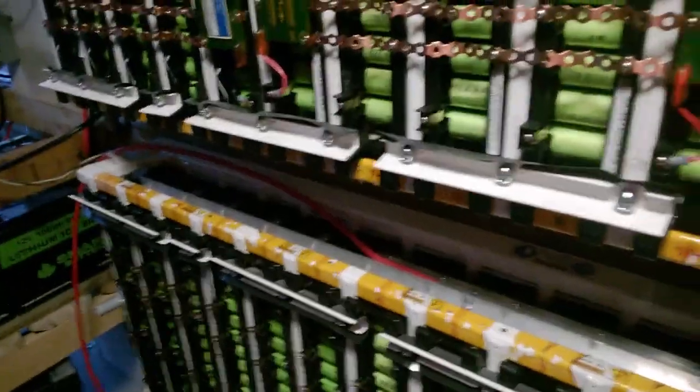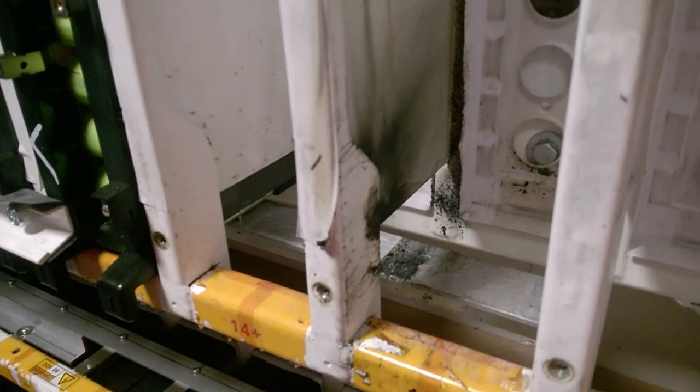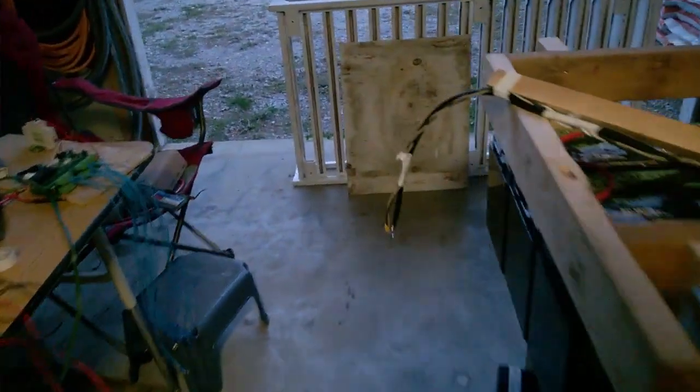She popped a hole right in the side of her - she must have been a little bit hot. These wires are melted off. Lucky these are lipo... they're not lipo. They're on fire for sure. I guess it's time to rethink what we're doing here. We had one of them batteries pop. I didn't have a great voltage on it, don't know why it popped.